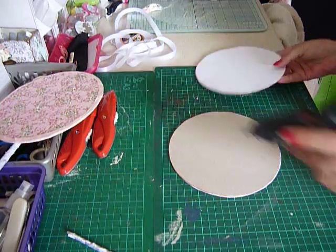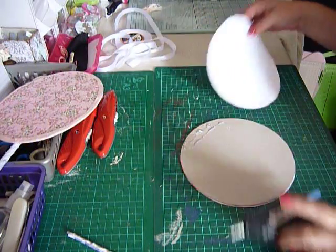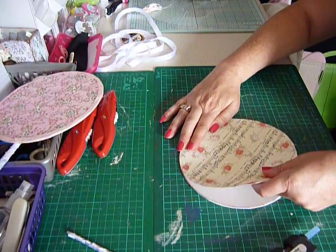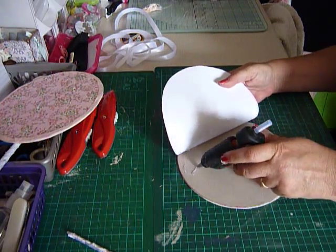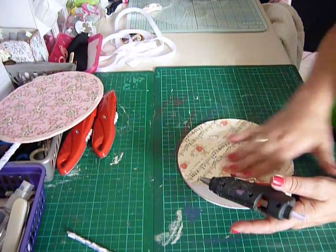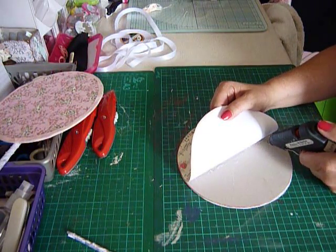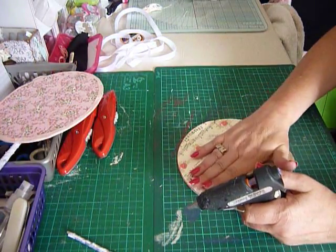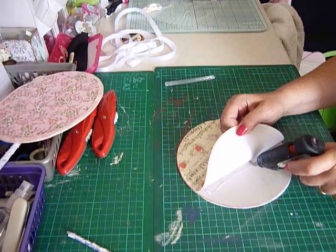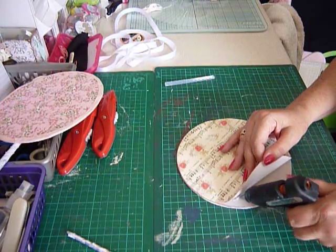Make sure this one goes on the right way because we want the top to be there. Do this one in pieces this time. You can get bigger cereal boxes — a big family-size pack can sometimes be a lot easier because they're a lot bigger. I like to make sure there's plenty of glue; that way I know it's not going to come up anywhere.